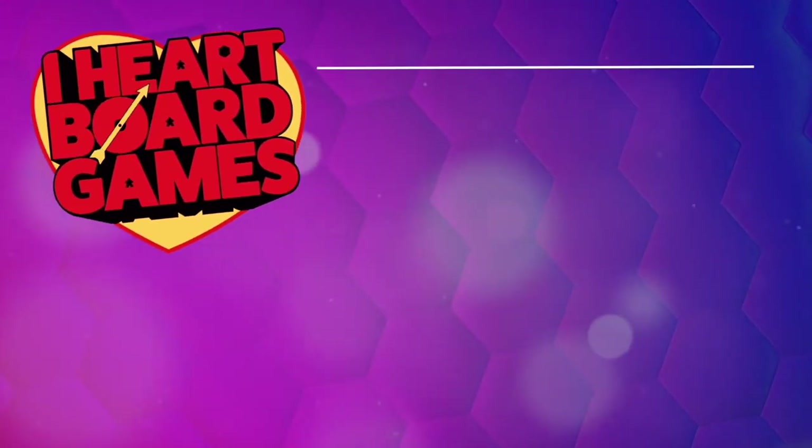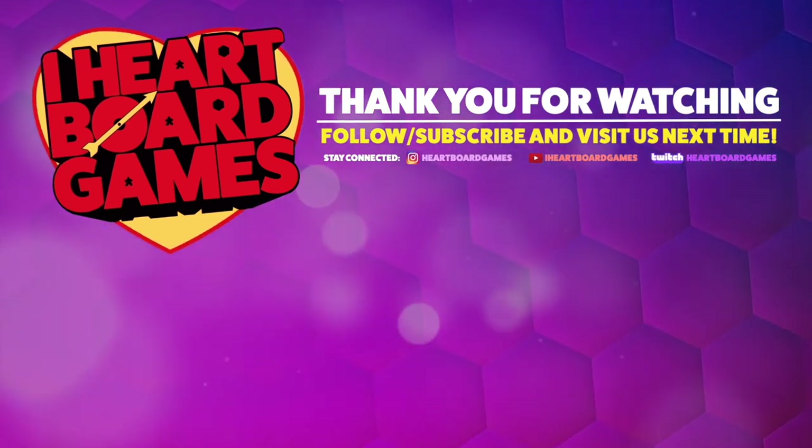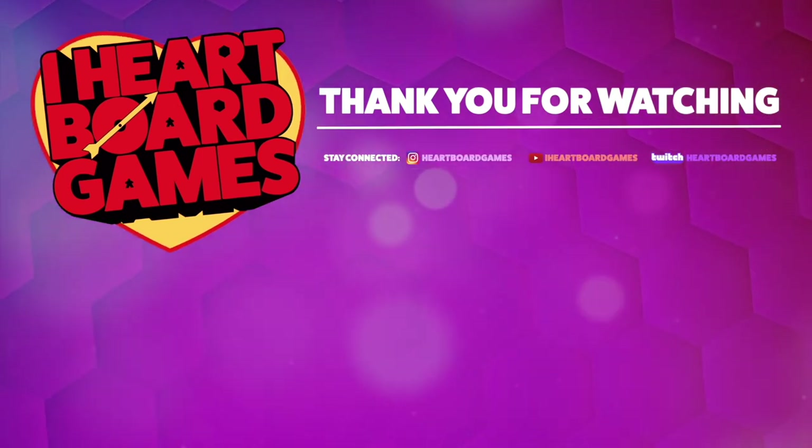If this is your first time here — or your fifth time — hit that subscribe button, it'll help us get more content to you. Over on Twitch, check us out at twitch.tv/heartboardgames — we're live four times a week, 7 PM Sunday, Monday, Wednesday, and Friday Central. Every Sunday and Wednesday we play games with folks in the chat. Hope you're one of them. Until next time, the box is closed. We'll see you next time.